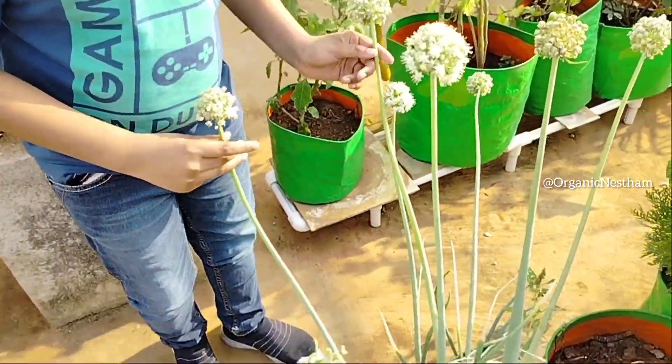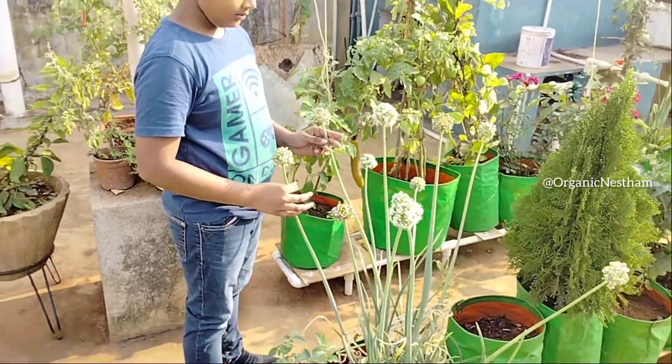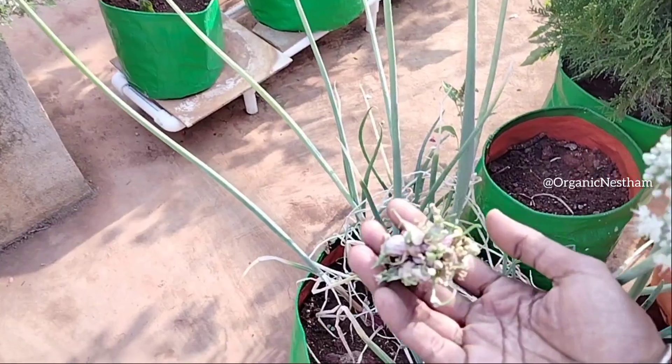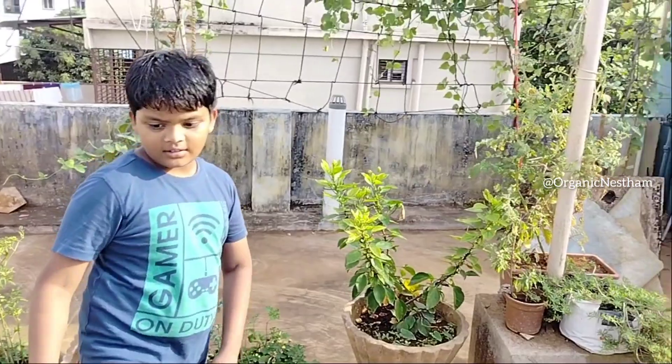Hello, welcome to Organic Nature. I am Suji. This is the Lakshmigari Terrace Garden. We have to look at all the containers.